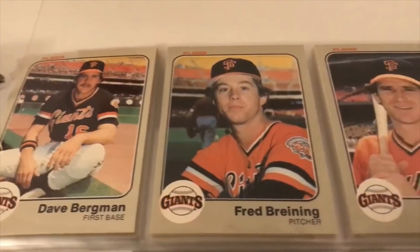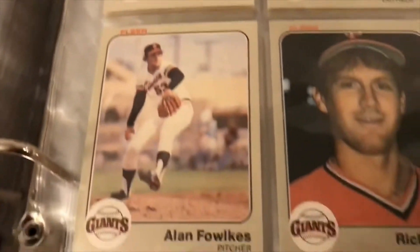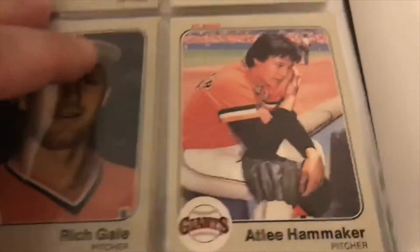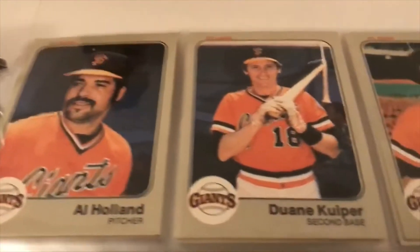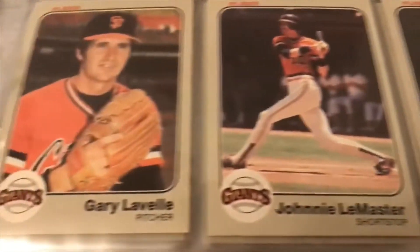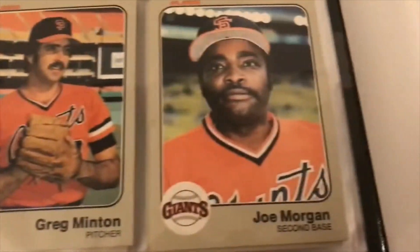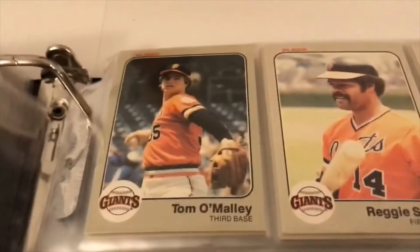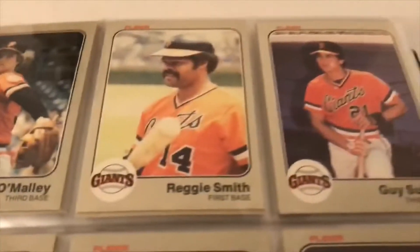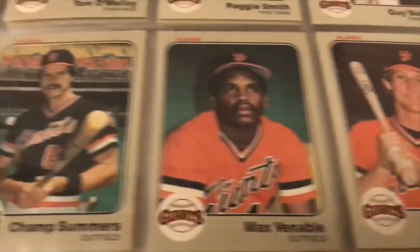On the Giants — both shots of the black and orange unis. Chili Davis, Jack Clark, Larry Hernandez, LeMaster, Milt May, Joe Morgan, Tom Mellie — I think there's a rookie card there for him.